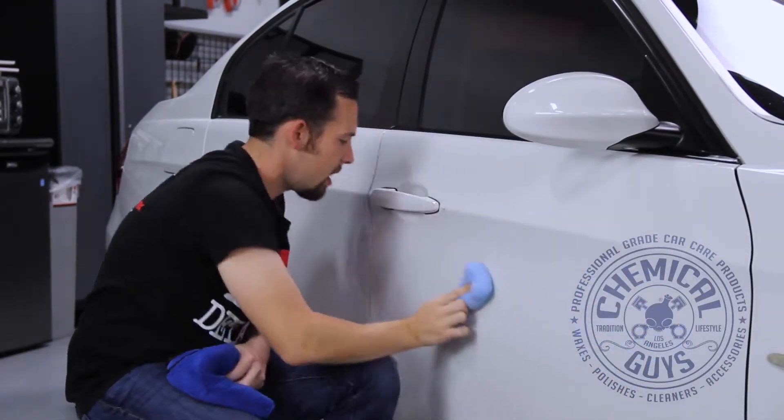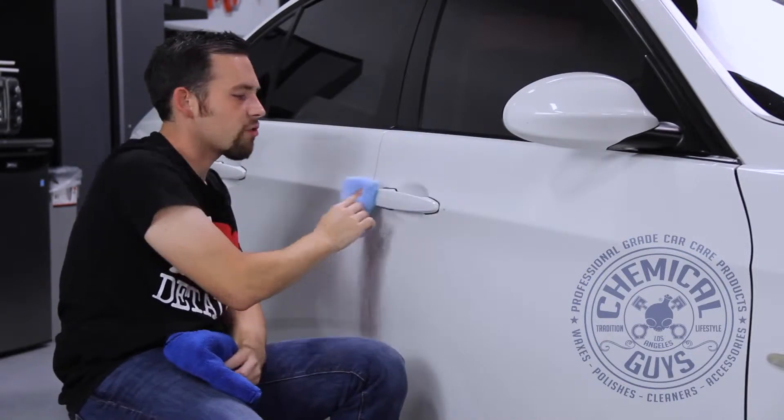Once you have it spread on, you need to give it five minutes to dry. This glaze is actually one of the fastest drying glazes on the market. Once you put it on, you only have to wait five minutes before you buff it off, just so it has a nice bond to the surface.